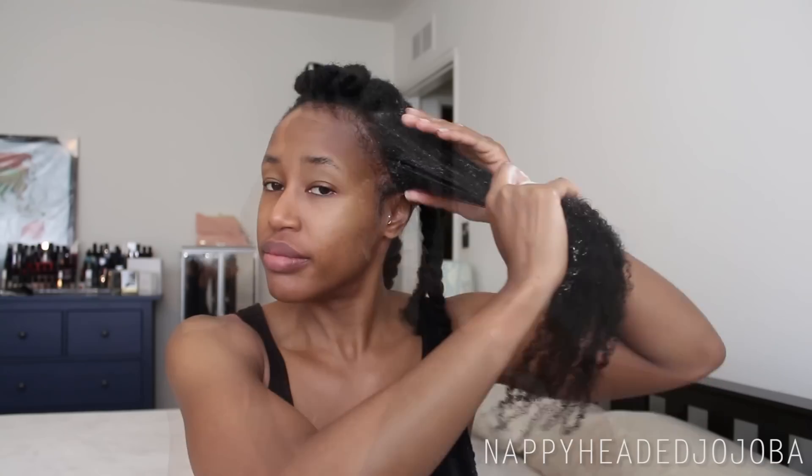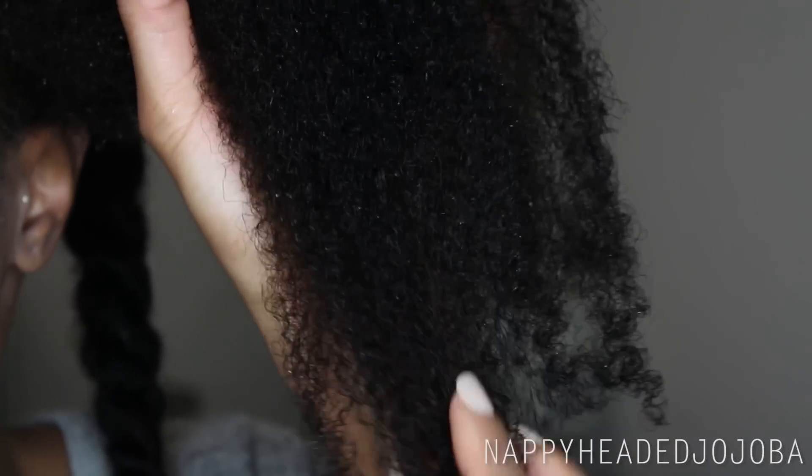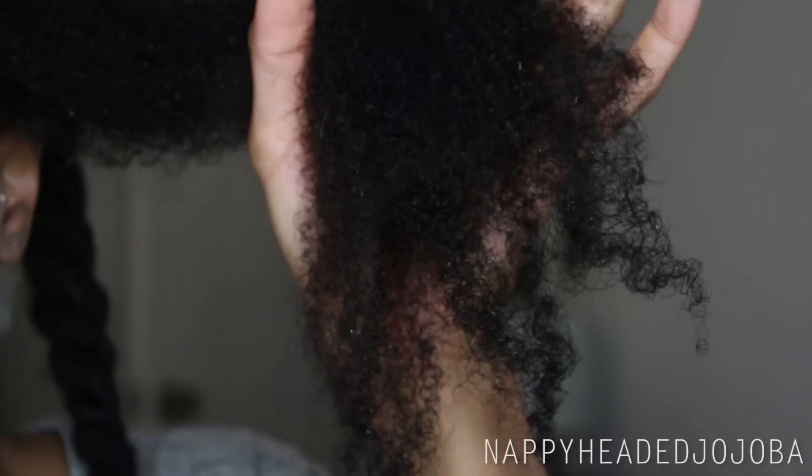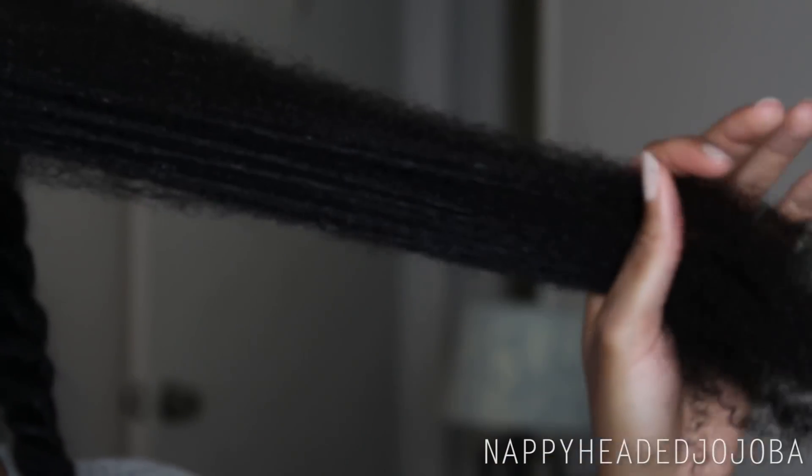Applying the conditioner, I noticed right away that it seemed to spread through my hair really, really easily — it really did melt into my strands. I immediately noticed a positive effect where my strands felt softened at once. And that feeling was still in my hair after rinsing, which was really nice, because I've had the experience where a conditioner feels great going on but after rinsing doesn't really seem to have done anything.